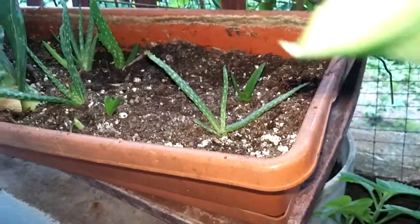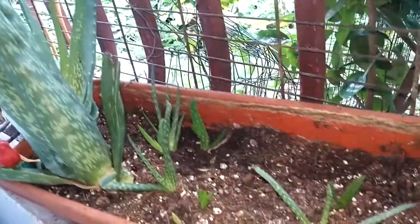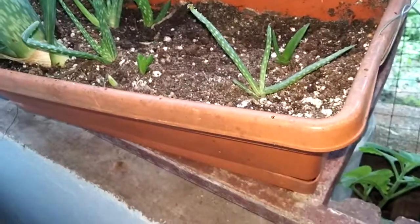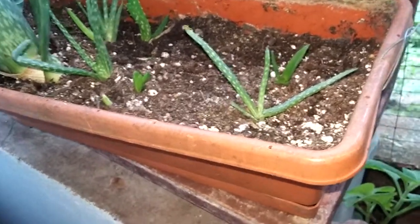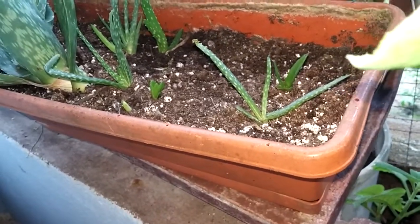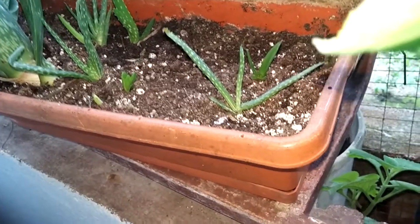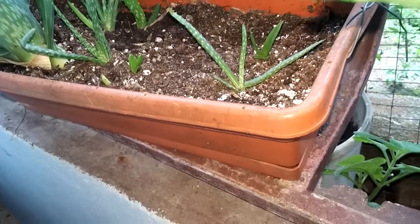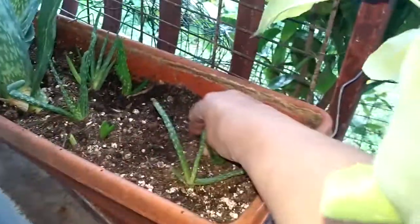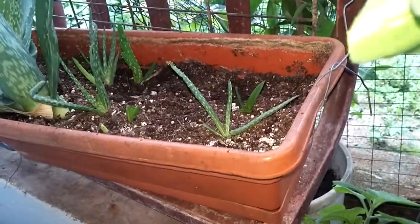I always water it good and then I don't worry for a long time. When it starts drying, the mama says 'I'm gonna die, let me shoot out my babies.' So she starts giving babies — that's how I do it. I water it very good, let it enjoy the water, and then it starts getting drier and drier. You see it's pure dry right there, so now I water it and do the same thing again.